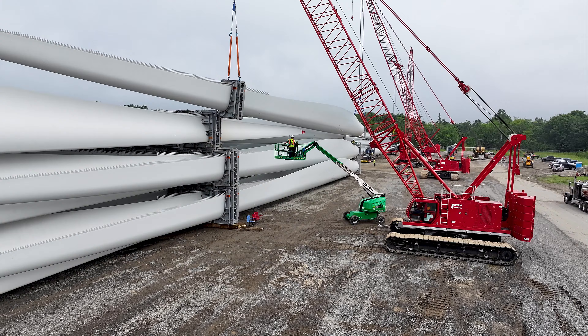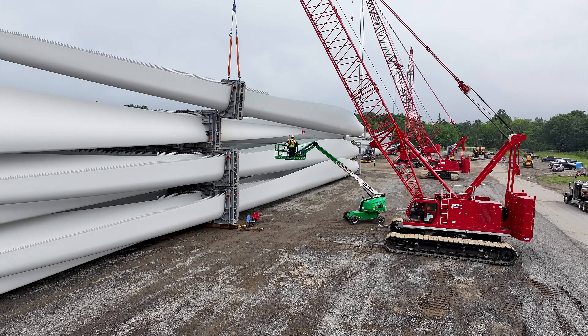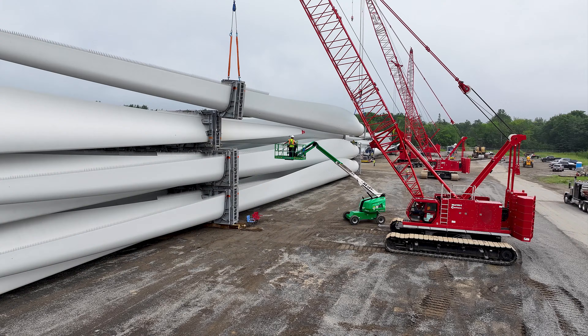Hi, my name is Cameron Giroux. I'm the Terminal Supervisor for Sprague Energy. We're lifting up windmill components — tower sections, blades, the top components, hubs, drives, and nacelles.